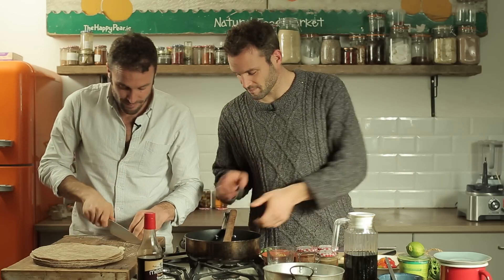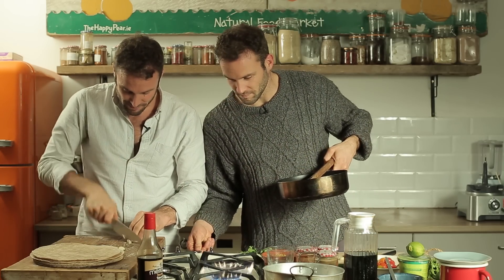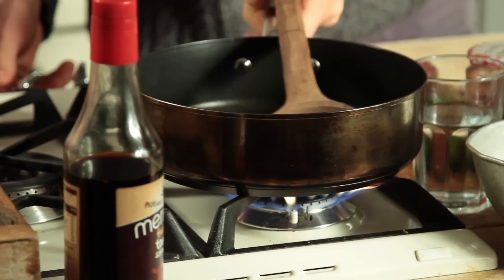Okay, so five minutes to make this dish. I'm starting with refried beans. Stephen's getting the pan on a medium-high heat.